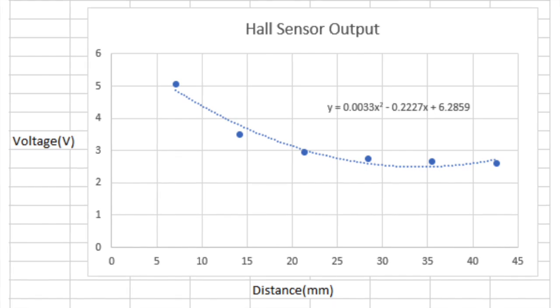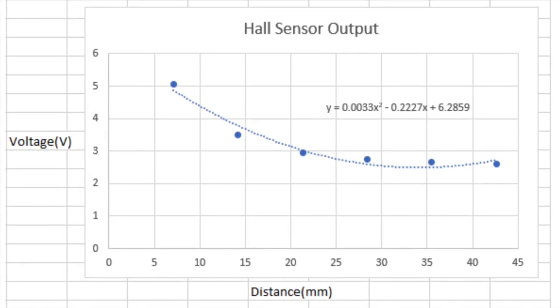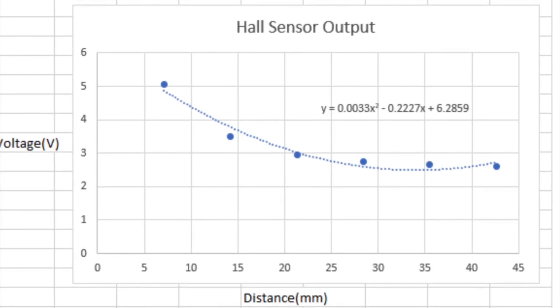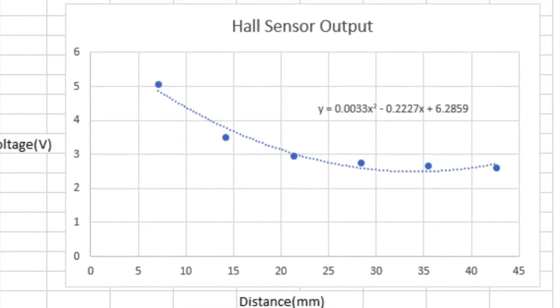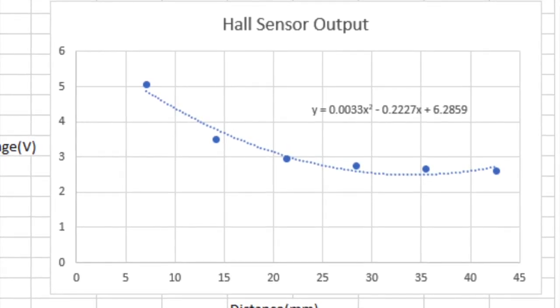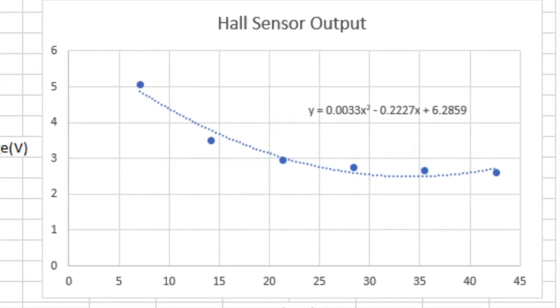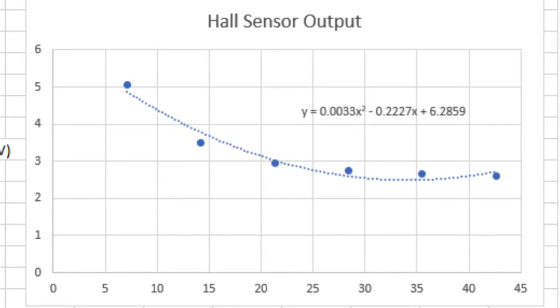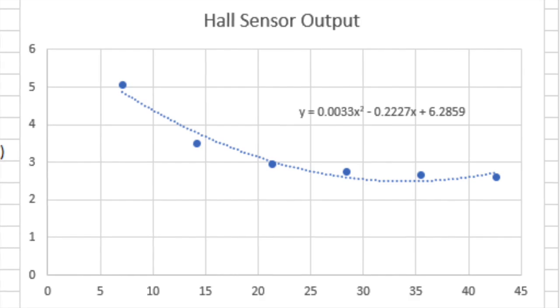Next, we tested the hall sensor's response to a magnetic field at various distances in order to determine where to mount the sensor and the transfer function of the sensor. We tested at equally spaced distances, plotted them using Excel, and fitted a second order line of best fit. It's second order because the magnetic field decreases exponentially with distance.